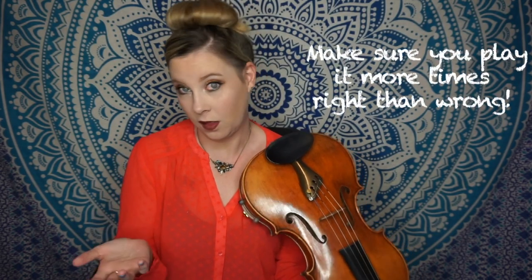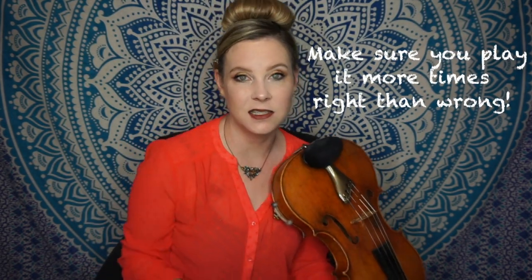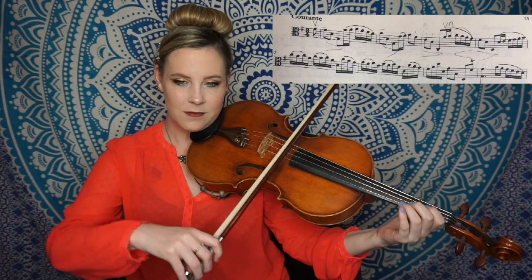Once you play it well and you're happy with how it went, you bump it up two clicks — so now I'm at 72. Just inch your way up faster and faster. Then you keep doing that until you get it as fast as you want it. I usually practice passages faster with the metronome than they're supposed to go, because when you take it at the real tempo, it actually feels a lot easier — that's a little trick of the trade for you.